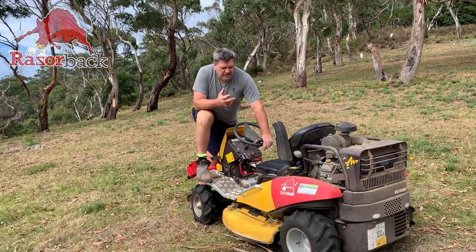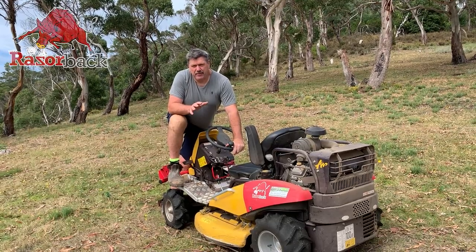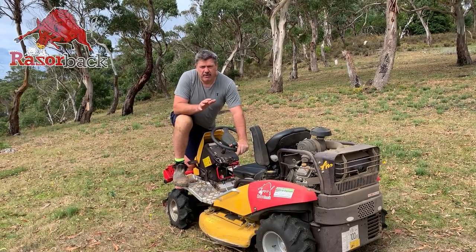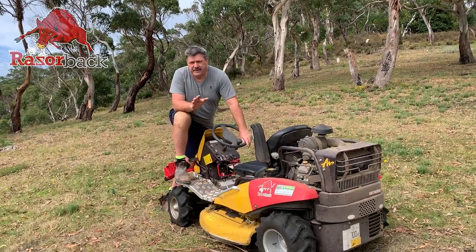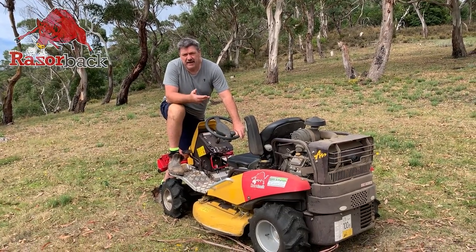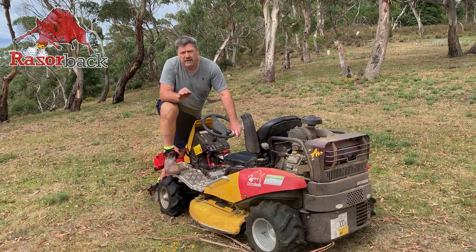The durability of this machine — you're not supposed to run over rocks in a lawn mower, but this has the capability. You're going to come up against the odd rock when you're in a country like this, and it doesn't affect it at all. The blade system under here — I've been going for over 12 months now and haven't even had to worry about it.